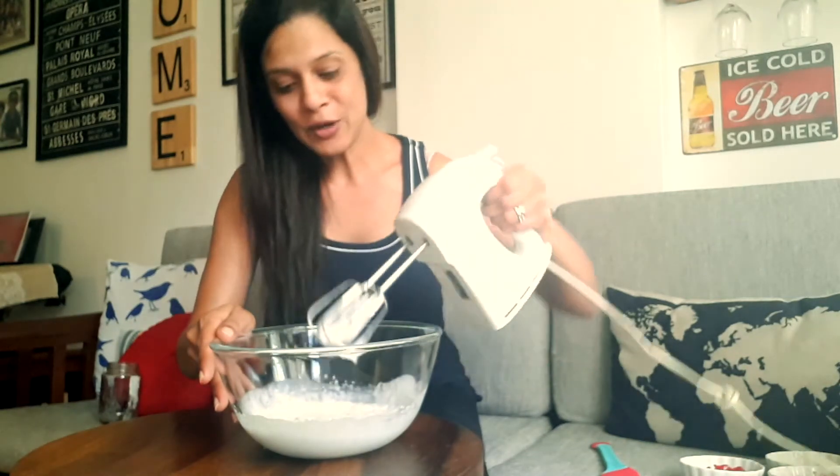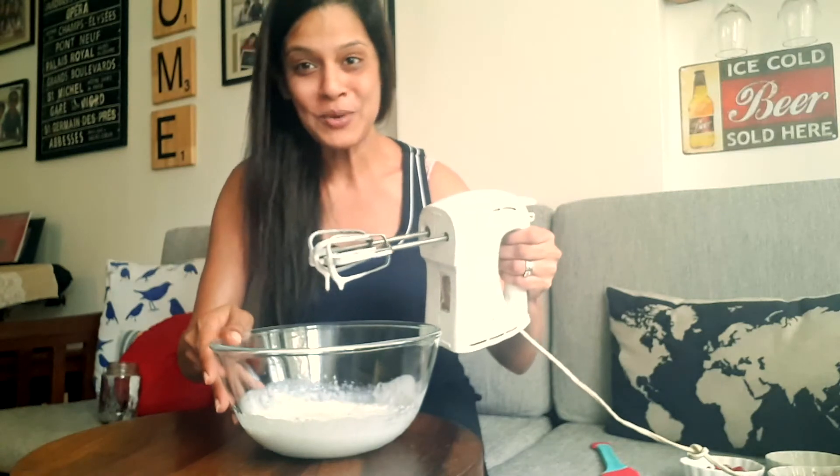It's almost doubled in volume and it's become a lot creamier and thicker than it was when we first started out.